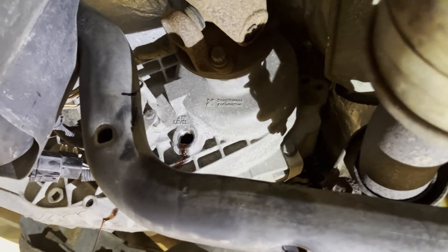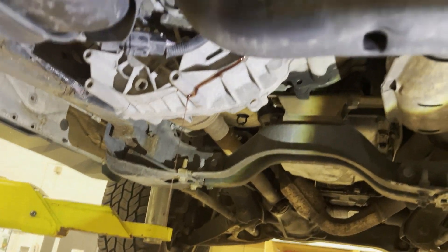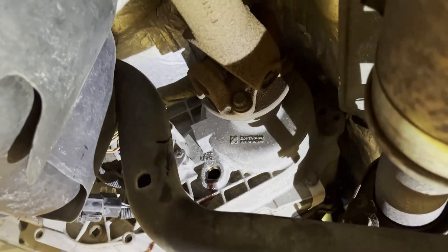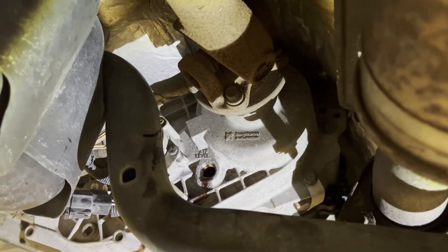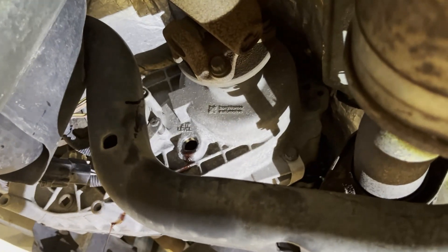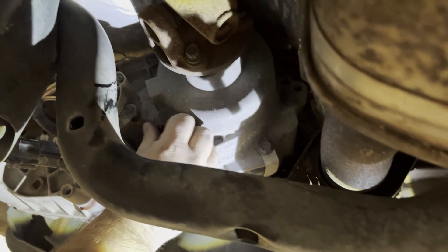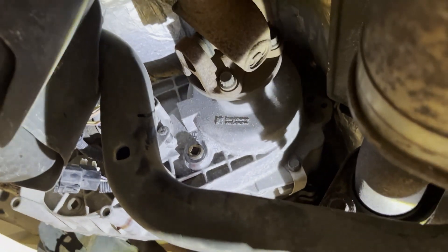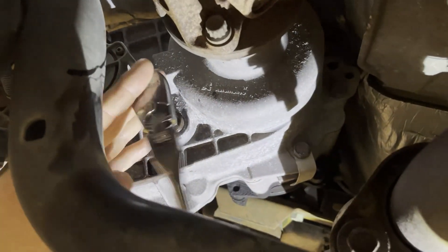You could let it drip here for a while. Usually once it drips and stops dripping, I'll put the fill plug back in. After we wait a little while and it just barely starts drizzling out, I'm going to put this plug back in and just thread it in by hand. It's very important that you thread all these in by hand because this is aluminum and I don't want to strip it.